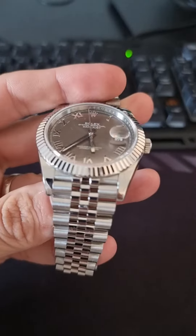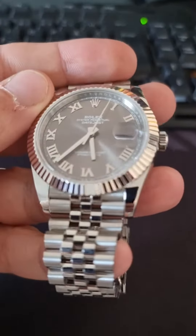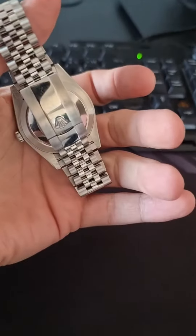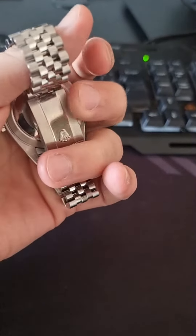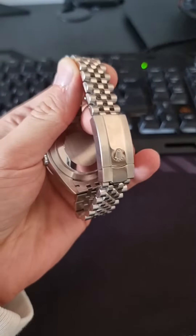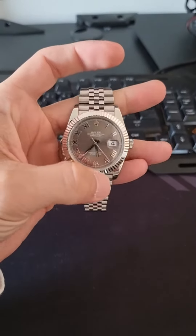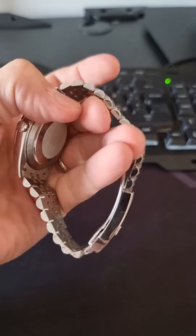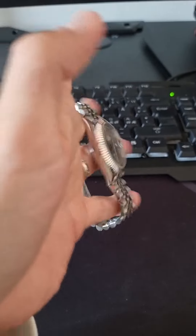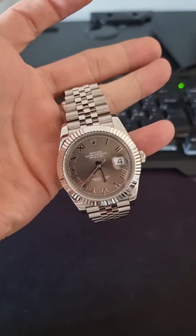It's a grey one with Roman numerals and it looks great. This is one of the more expensive super clones — it's about almost 600 euros. Not real, of course, but at 580 euros it looks very good.